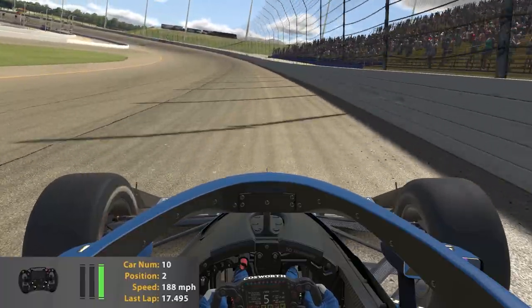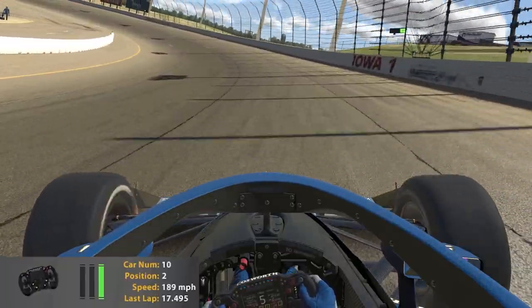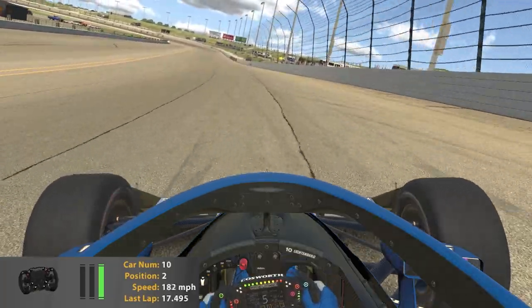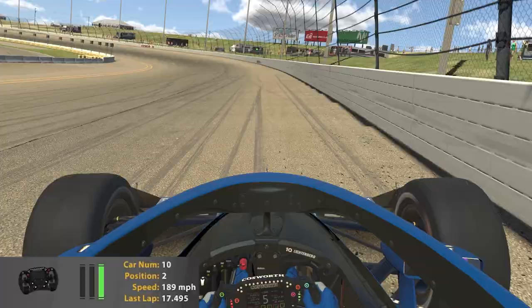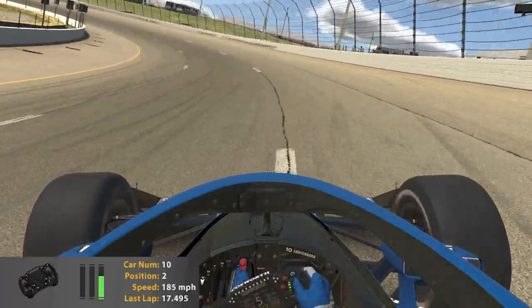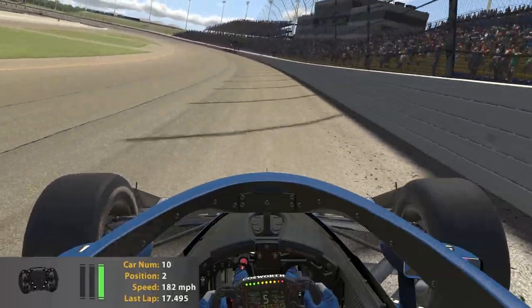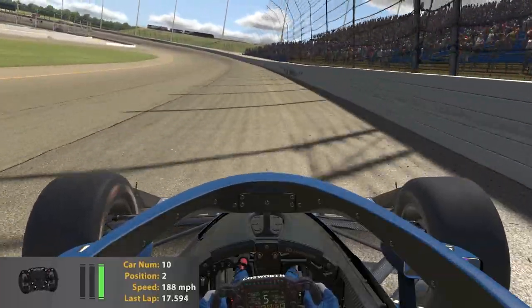Back to turns one and two — another thing to be careful of is that Iowa is very bumpy, especially in turns one and two on the bottom lane. Turns three and four don't have too many particular bumps you have to worry about. Coming back to the start-finish straight, we're going to listen to an example of one of those bumps.